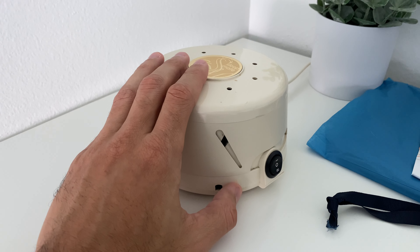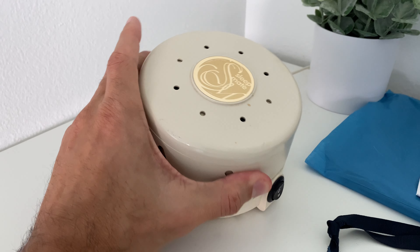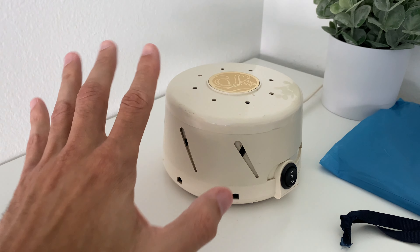If one of these were to die, we would instantly just order another one to replace it because it's so great. So that's going to be it for my review on the MarPak Sleepmate. See you guys on the next one. Bye for now.